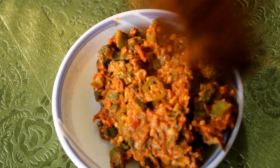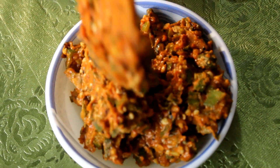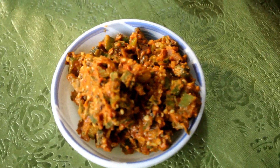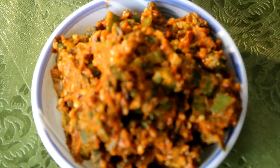Lady's finger is rich in vitamin B and C. It has high content of dietary fiber and low in calories. It tastes good with rice, dosa, chapati or roti.